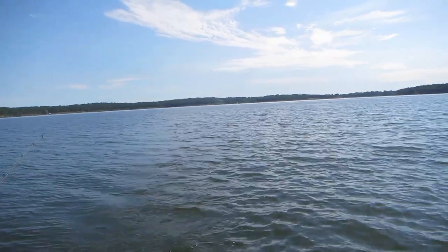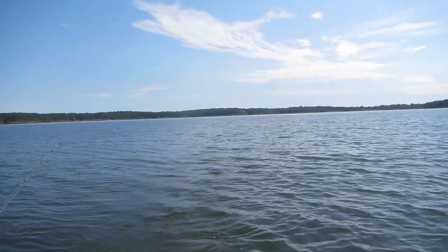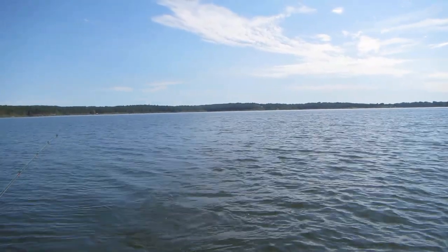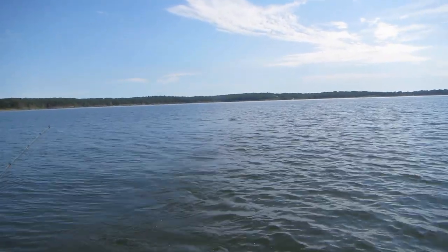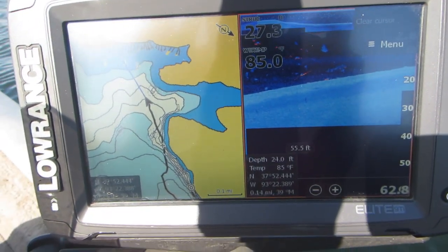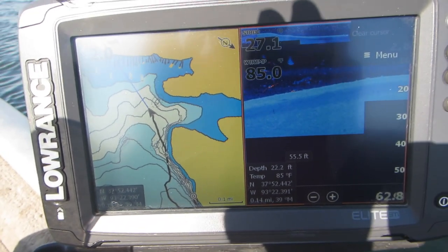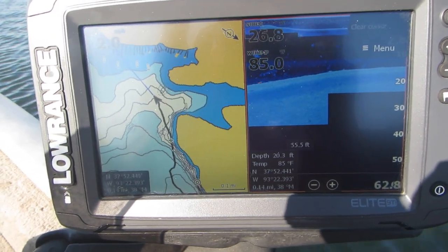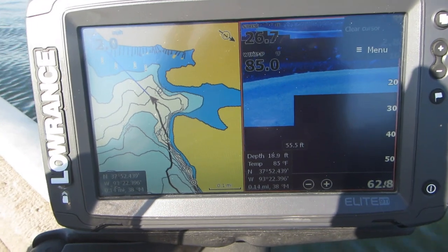When you're fishing these wide flats, the fish will only be located in certain areas and you've got to use your electronics to find those areas. Once you find them, then you just follow your trails back and forth through that area. I don't have a lot of time this morning, so instead of trying to find fish I'm going to go fish a point and kind of a secondary point that's about 300 yards offshore, because I've caught fish there before.